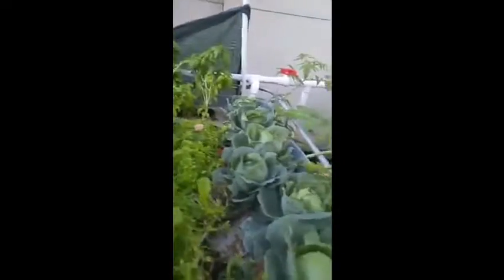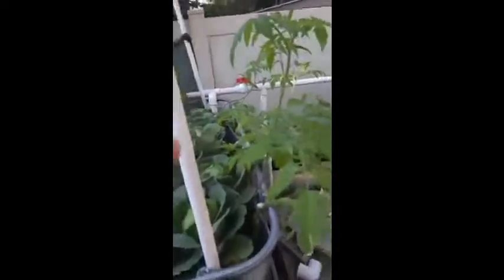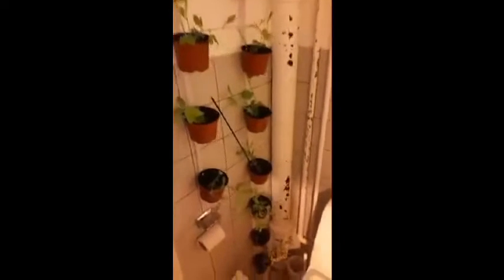Got my lemon balm. Cabin is starting to do good. These are all suckers that I took off to see if they would do good — and they're doing good. A little update on my system.